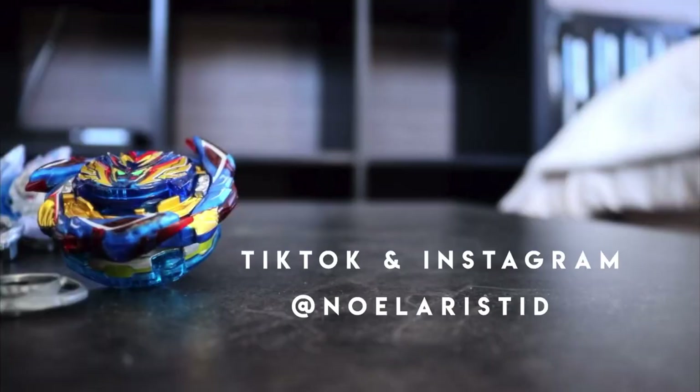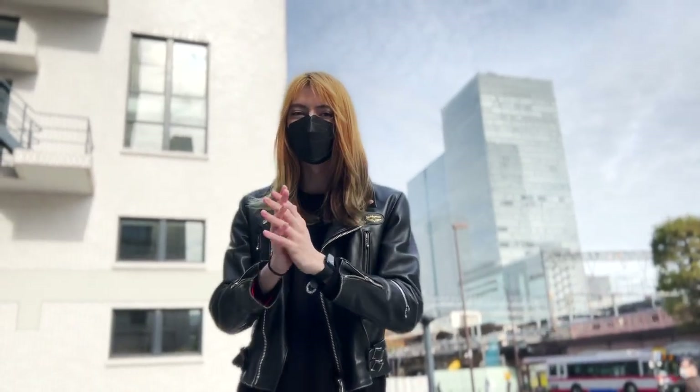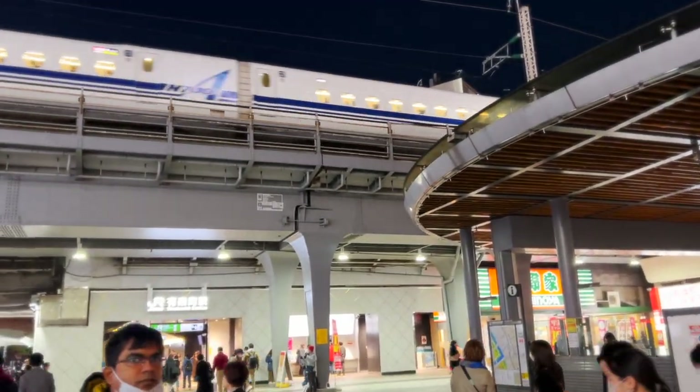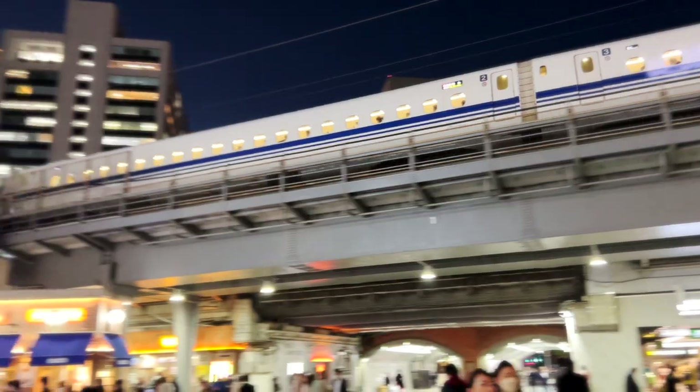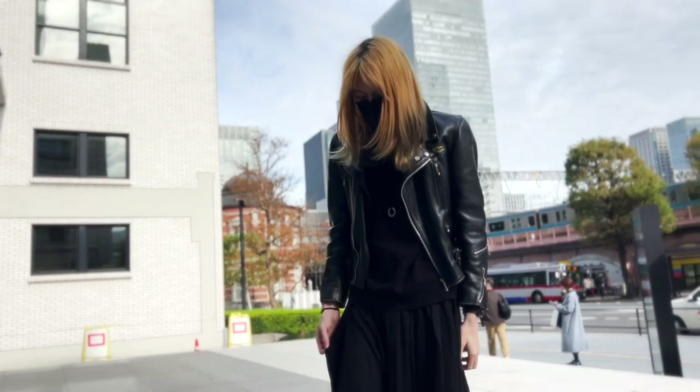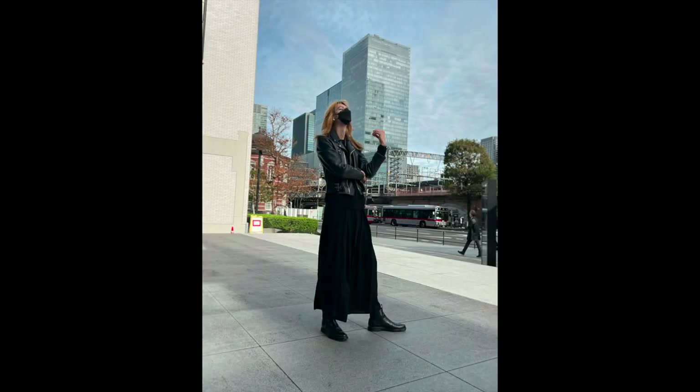I'm getting super hungry. So it's Christmas season in Tokyo — we see beautiful decorations and trees everywhere. Look at the train! Tokyo station. Super fun. By the way, my fashion check today: I'm wearing a black skirt, black boots, and a dresser jacket.